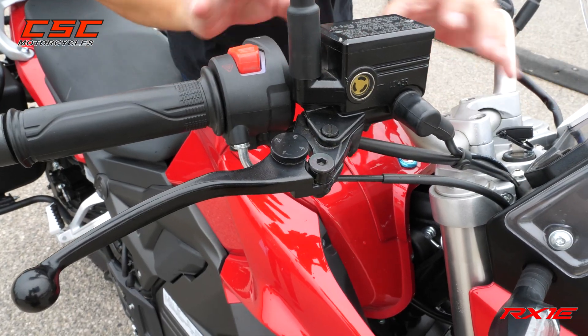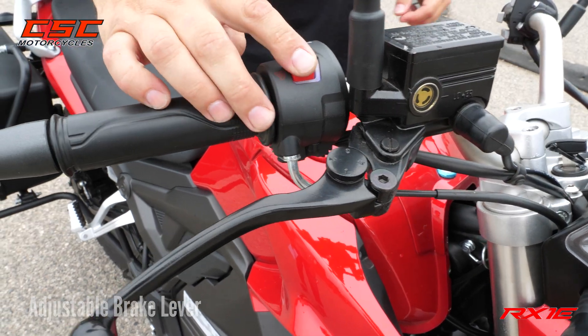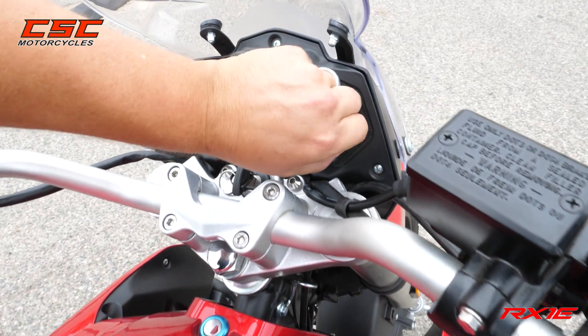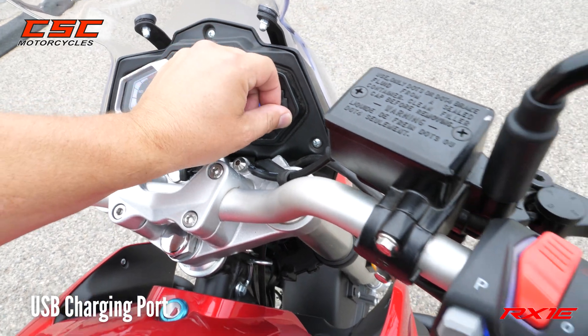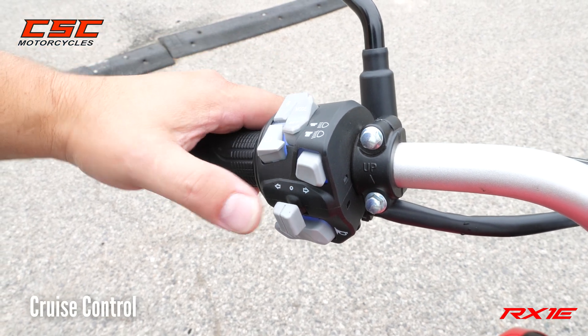Let's look at some other features up here. There's a really neat adjustable brake lever, hazard lights, and looking at the dash, a USB charging port where you can put your cell phone or your GPS. On the left-hand controls, we've got cruise control with the set and mode button.